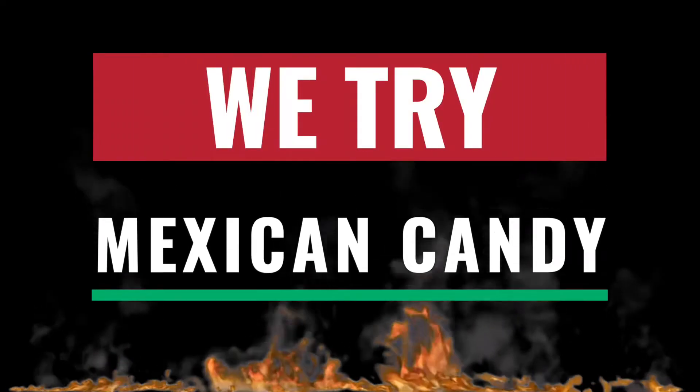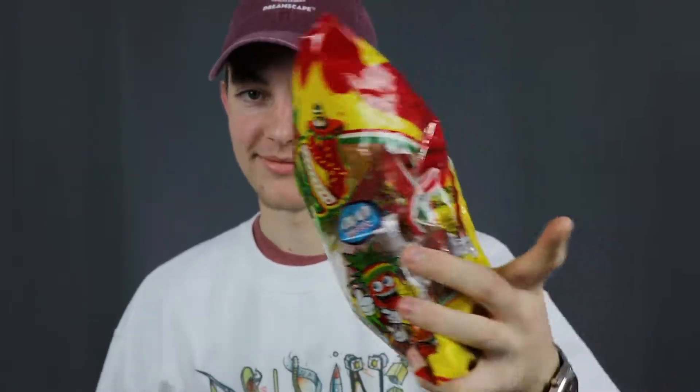How do you say it? Paletas. Hot mix. It's hot, but not really. This is a bag, and this is my favorite version, just the mango ones.